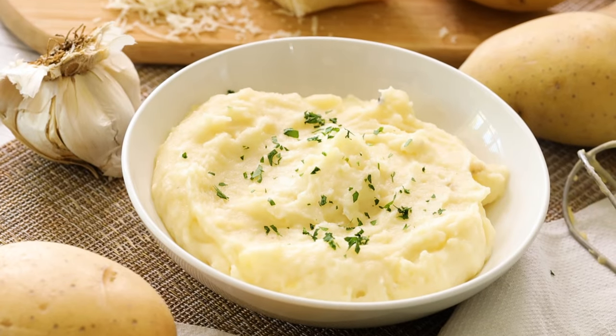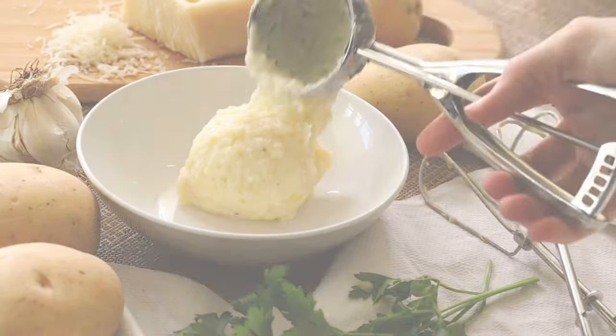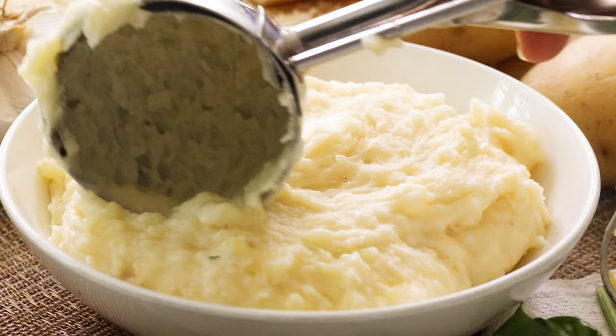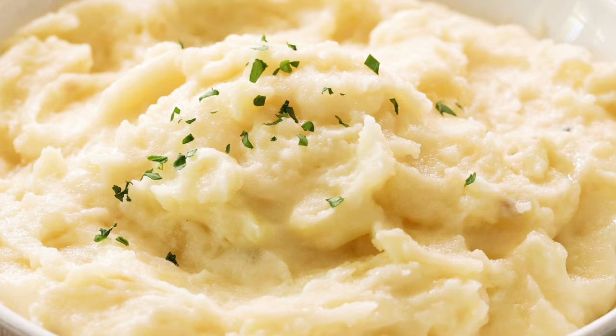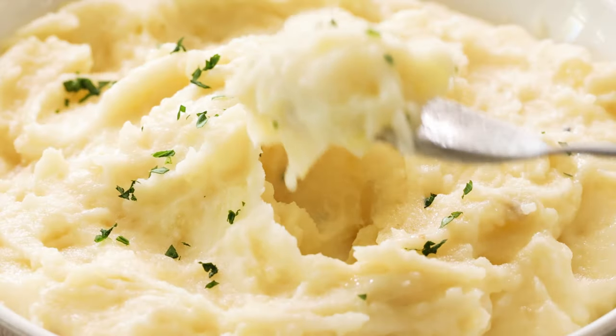I'm showing you the quickest and easiest way to make my healthier creamy garlic mashed potatoes with cottage cheese. I'm using Yukon Gold potatoes that are steamed, not boiled, which maximizes their nutrition and flavor. High protein cottage cheese is blended until smooth, removing all the curdled texture. Fresh garlic is sauteed in butter, then it's all whipped together with shredded parmesan cheese and a garnish of parsley.